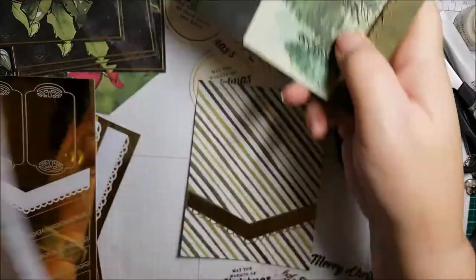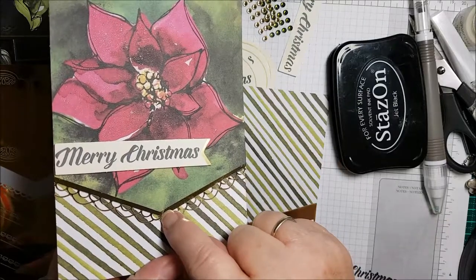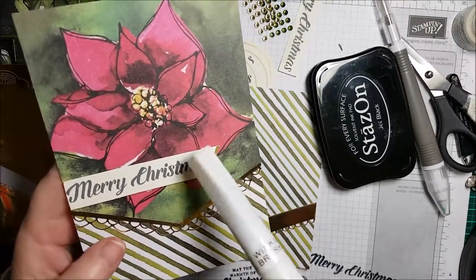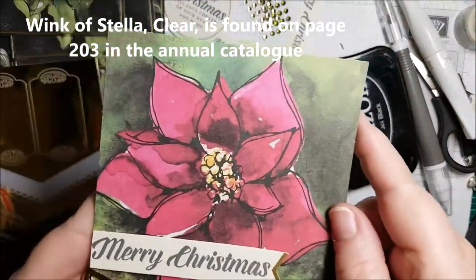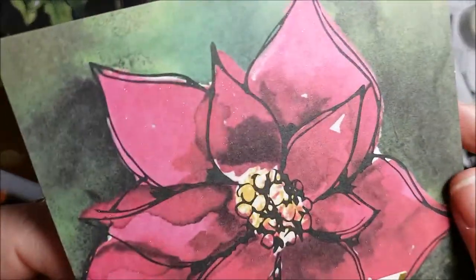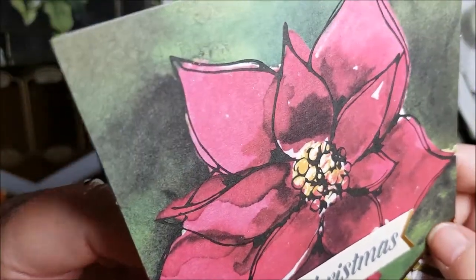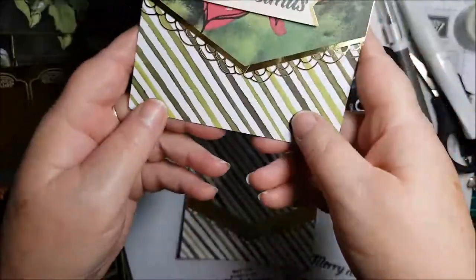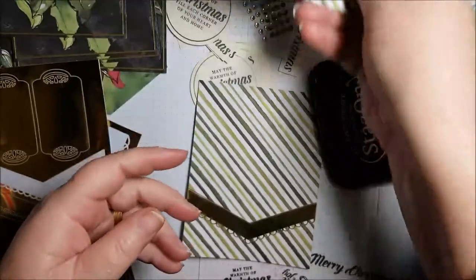This is the card that I did the boo-boo on, so you'll see just here where I made the mistake. What I also did was something a little extra — I used Wink of Stella and I painted over the poinsettia leaves. If I hold that up a little bit closer and tilt it — it's very hard to see on camera but in real life it's got this beautiful shimmer to it.